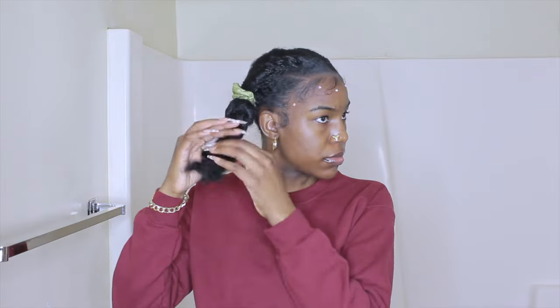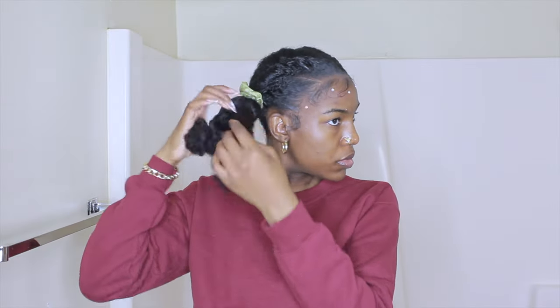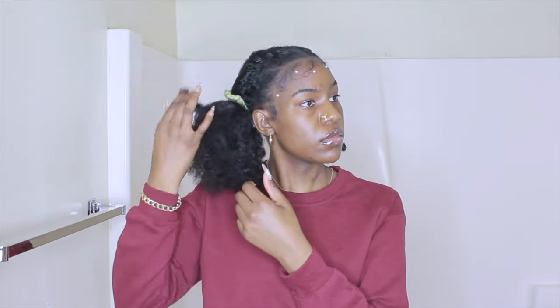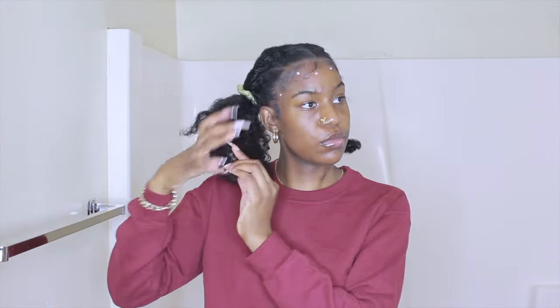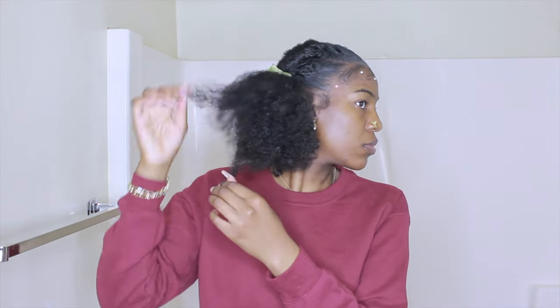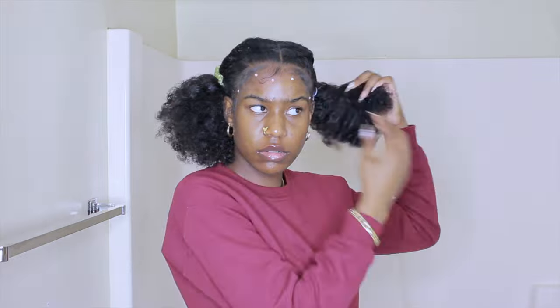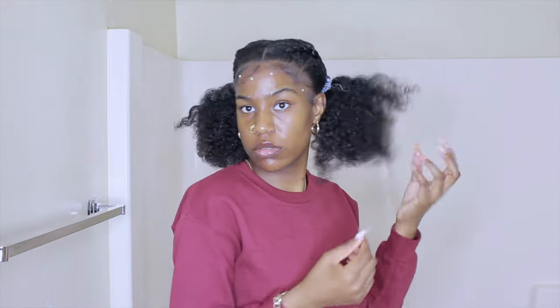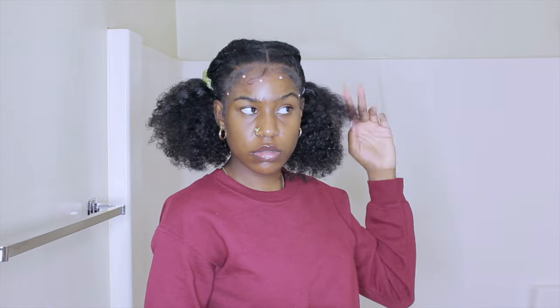Now I'm taking my hair out of the two braids — I had put it in braids just to keep it out of the way while doing everything else. I'm fluffing my hair out and giving it some volume. Her hair looked like she did a braid out or twist out; it doesn't look like she used gel. So I just went ahead and did the same.